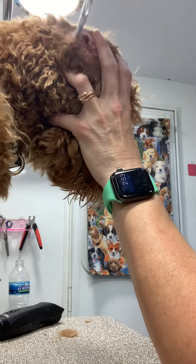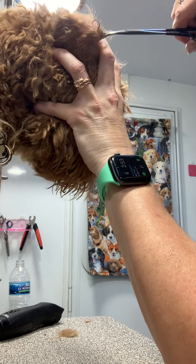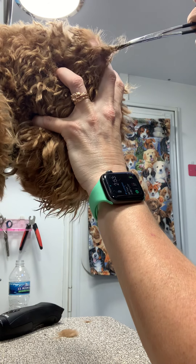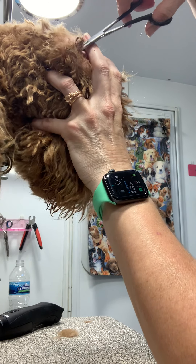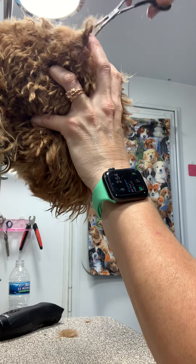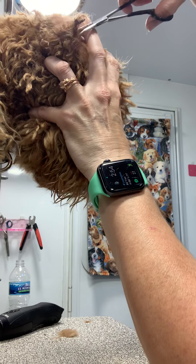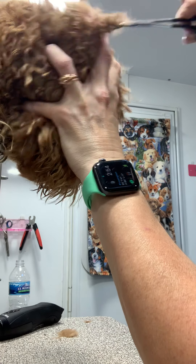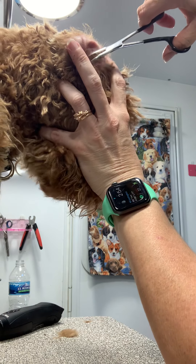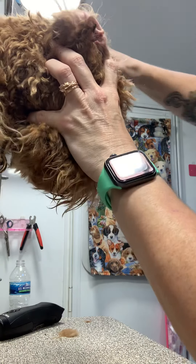Even as hard as I'm pulling, she's not crying — she's actually acting like it feels good. But I just don't want to pull that hard; I don't want to damage her ear. This is some of the worst earwax buildup and matting I've ever seen, even on neglected homeless dogs. I'm just really trying to work it out, and I have a sneaking suspicion she has ear infections underneath all this, because I can smell it, and there's just no way...